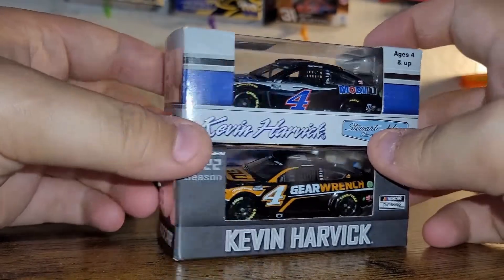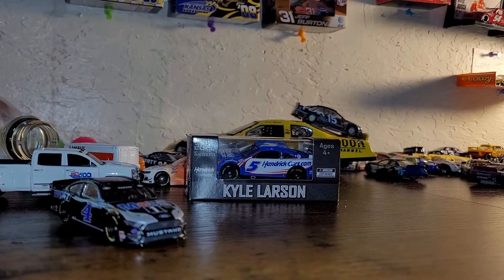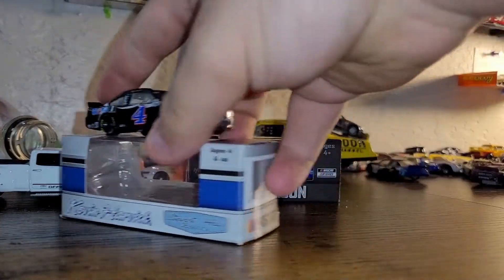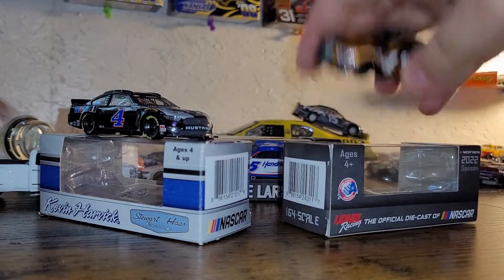I'm going to take both of these out and look at them real quick. While I take these out of the box, I just want to say I'm not going to beg for your subscription. But if you want to see more content like this — unboxing, next gen diecast, or diecast in general — go ahead and hit that subscribe button, maybe hit a like. It's all free. I'm doing this for fun. So let's get right into it. I'm going to put the 2021 up on its box and the 2022 up on its box.